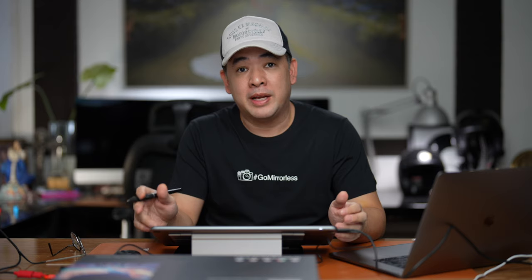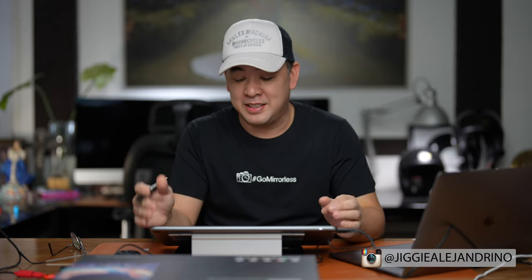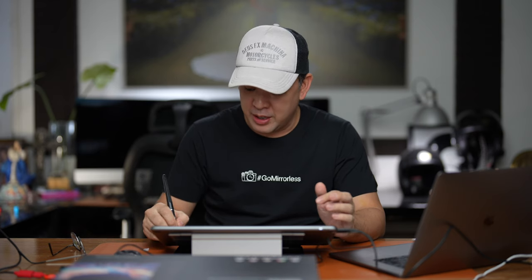It kind of became a combination of an editing video and a product review. But personally I do like the product — I like the size. I wish I had the 16-inch. Maybe I'm asking Huion if you could send the 16-inch or the 24-inch, because this 13-inch is already fantastic. What more would the 16 or 24-inch be?